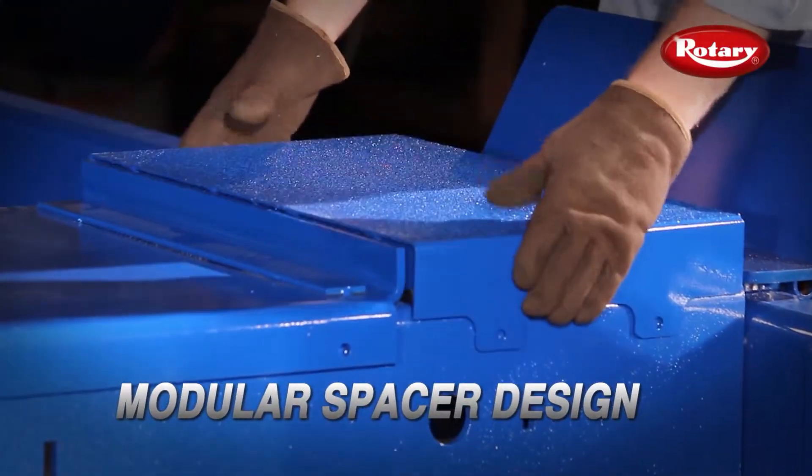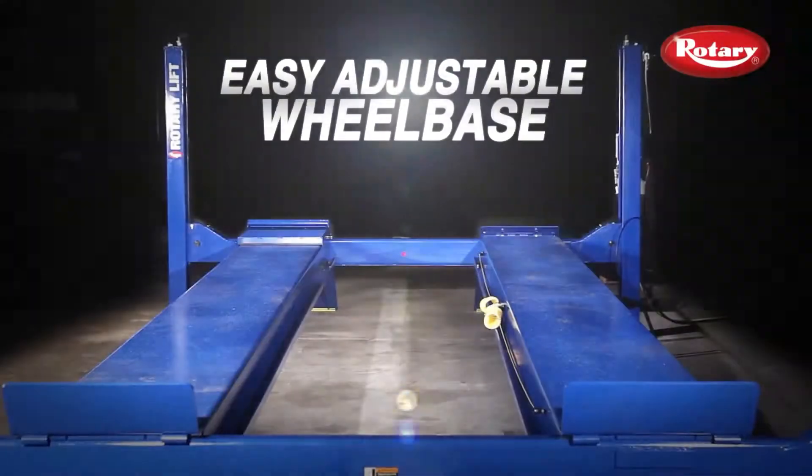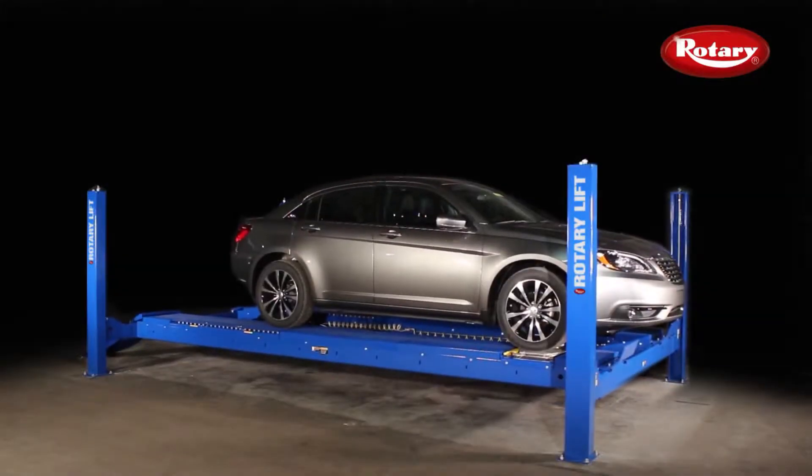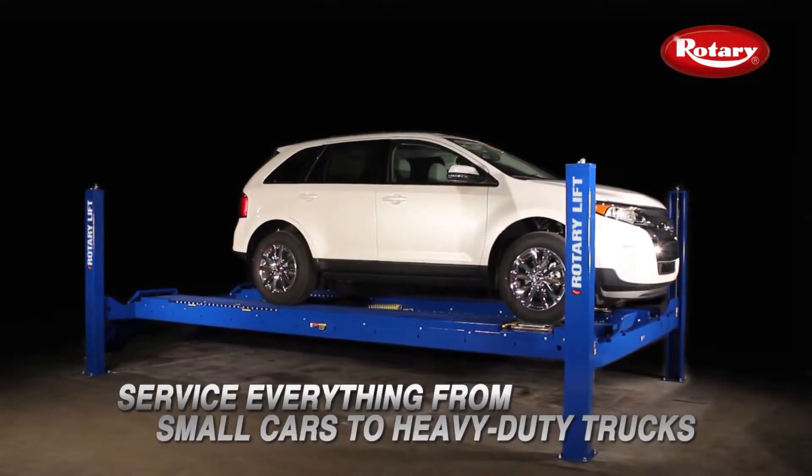The AR18's modular spacer design allows the wheelbase to be easily adjusted, making this lift one of the most versatile on the market, giving you the flexibility of servicing everything from small cars to heavy-duty trucks.